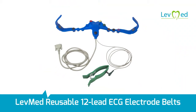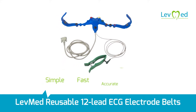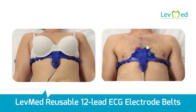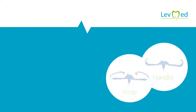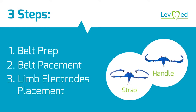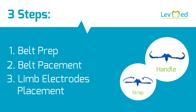LevMed reusable 12-lead ECG electrode belts enable simple, fast, accurate and reliable assessments for both men and women of all body shapes and sizes. This video will demonstrate the three-step application process of the two LevMed dedicated ECG belt models: the dedicated strap and the dedicated handle.